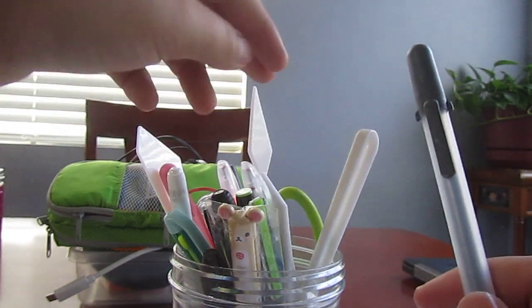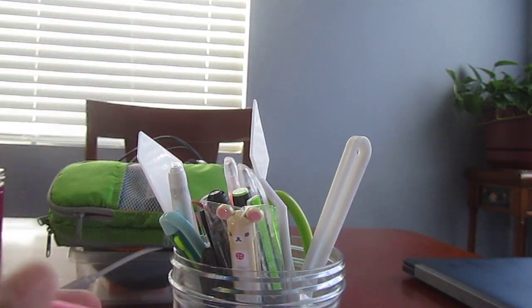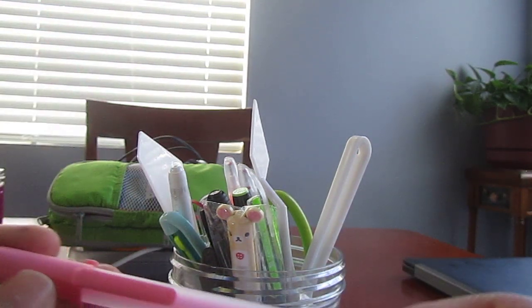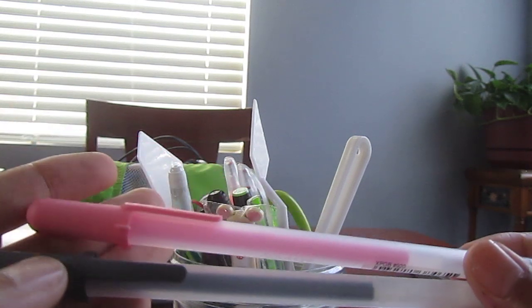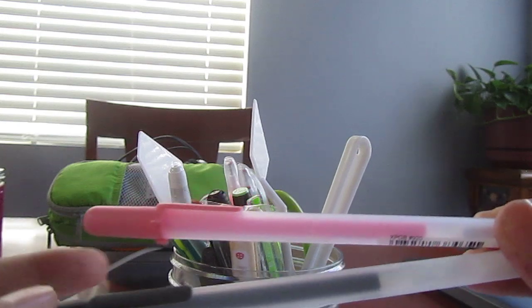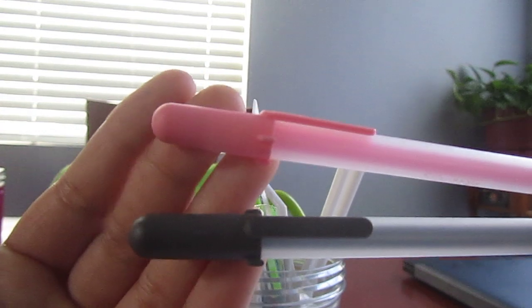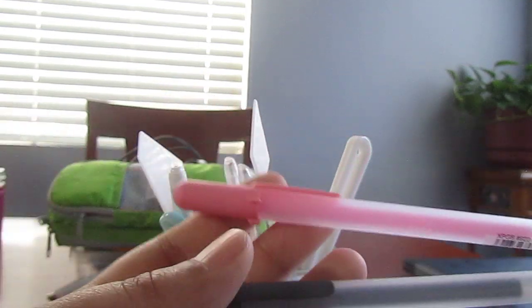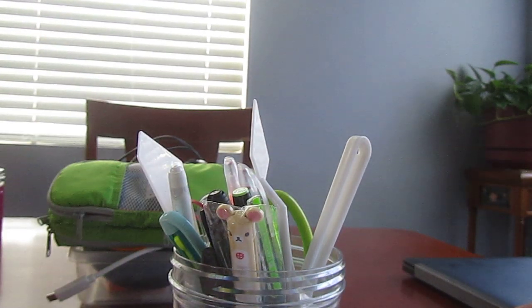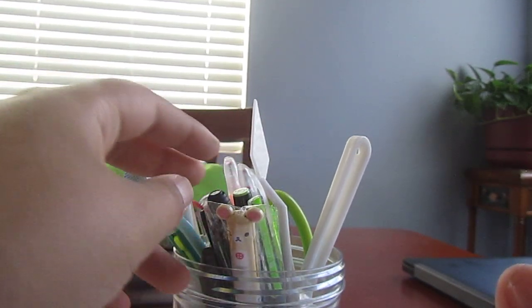Then we have some of the — what are these called? — the Souffle pens. I did a review on these a while back, not on YouTube, back when I did reviews when I was younger. Here's a couple of different ones — the pink and black. Those are the two that I use the most.